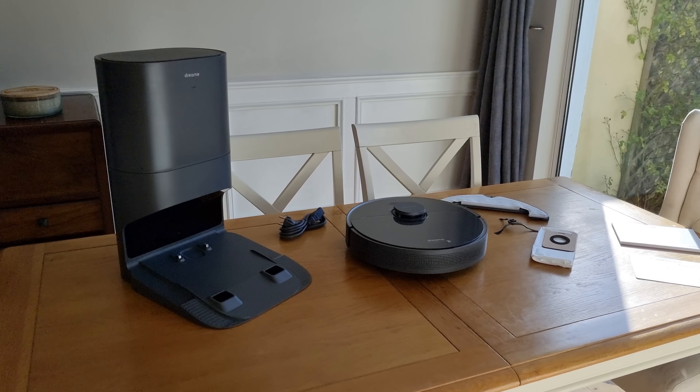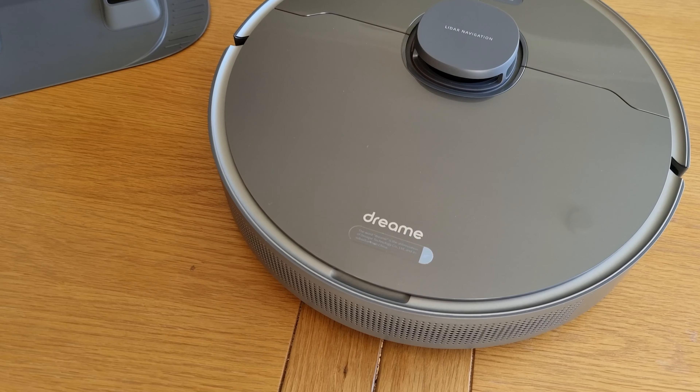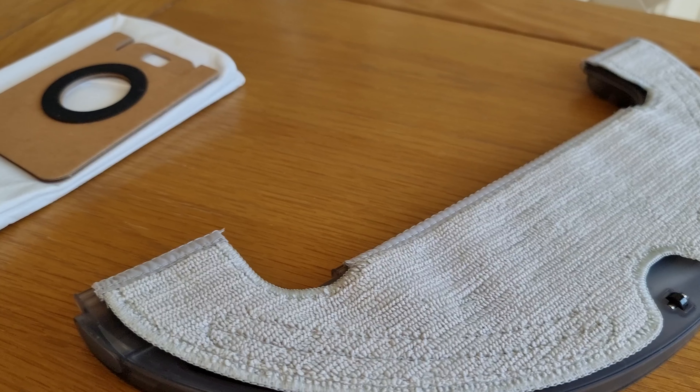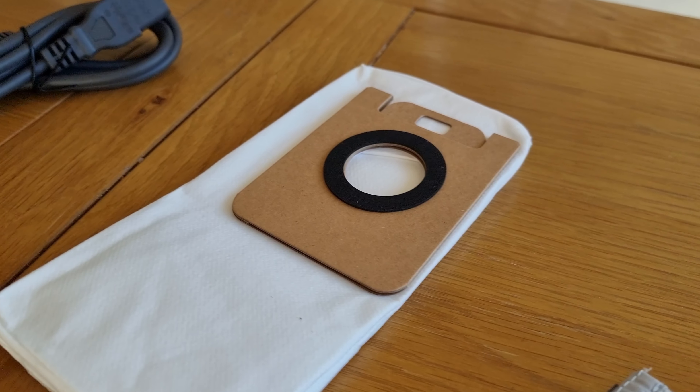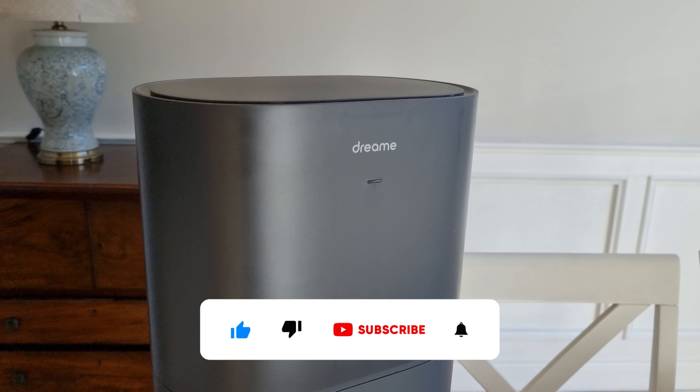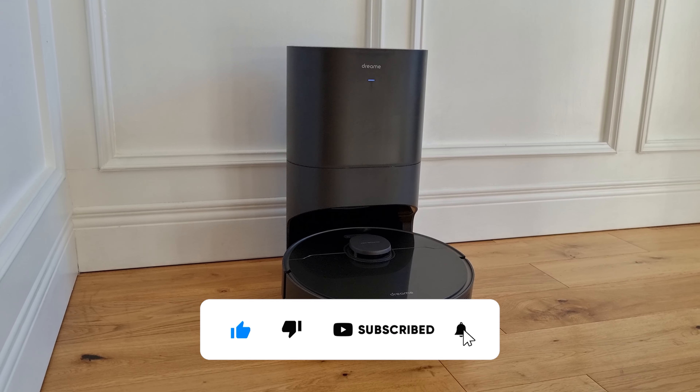Links to the product are in the description below. DreamTech provided this robot vacuum to us free of charge for the purposes of this review. That being said, it does not have an impact on the honesty of the review itself. If you like the video, give us a thumbs up below, subscribe to our channel for more smart home content, or leave a comment below.